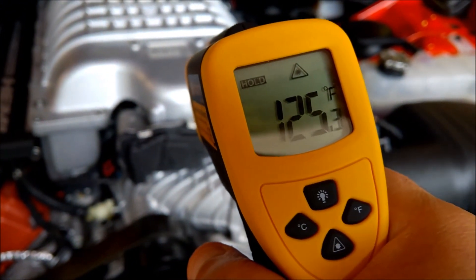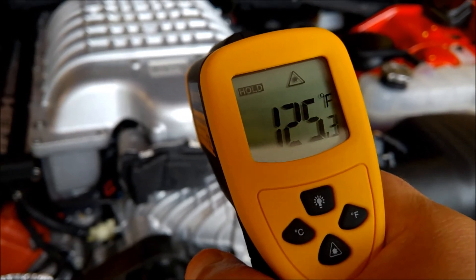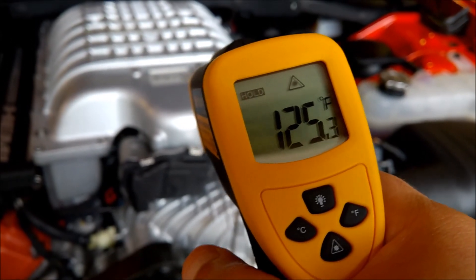There is the official take on the temperature of the supercharger. Thanks for watching.